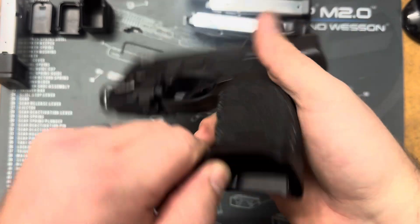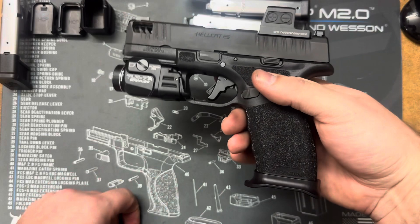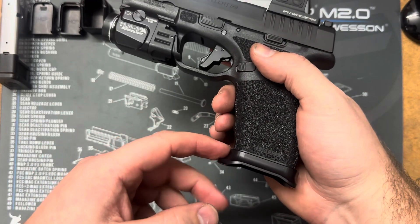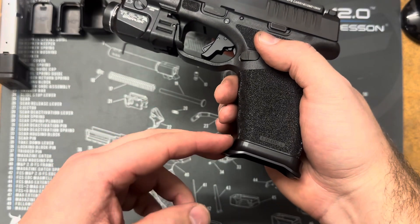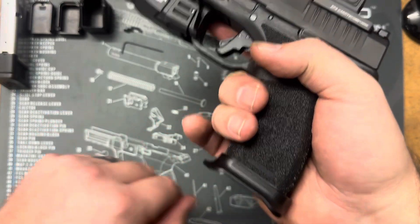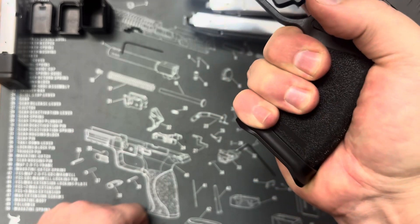As it is now, it's nice and tight. If you pull way too hard or hit it on something really hard, there's a potential that those teeth could pull the material down. So you really don't want to yank on it as hard as you can, but it is nice and strong for your grip — it's not going anywhere.